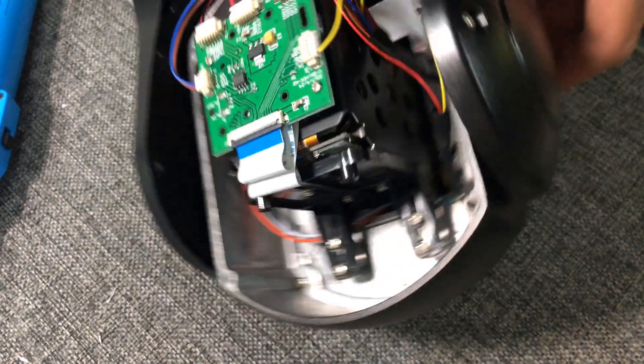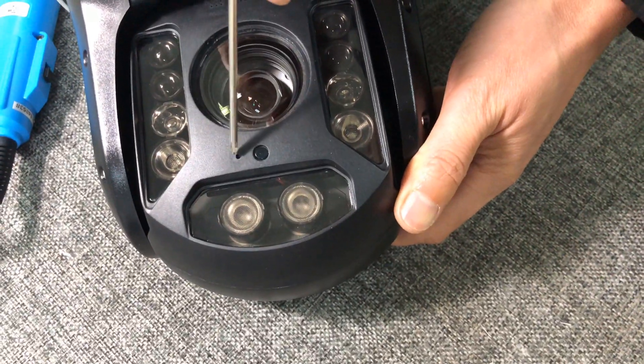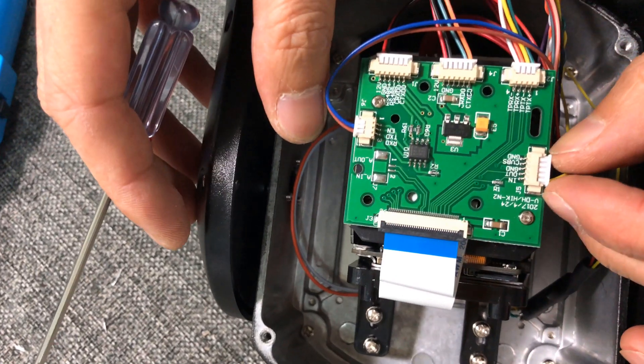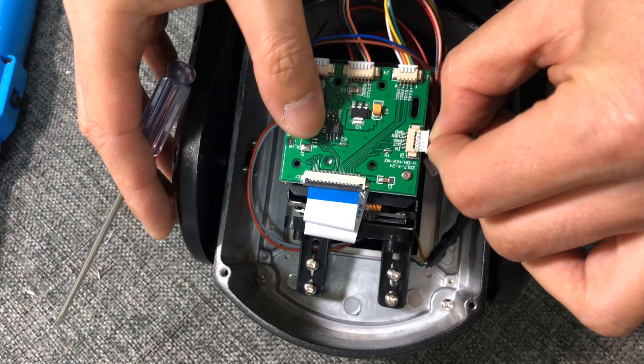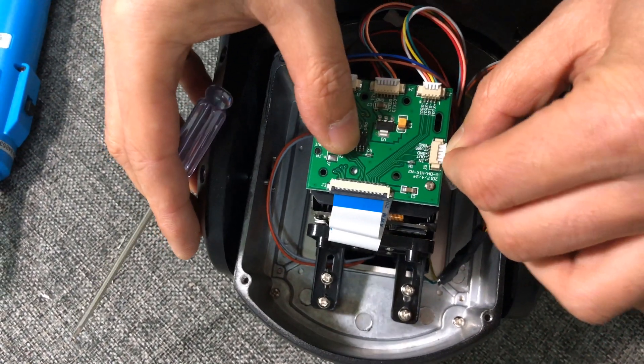By default, the camera is picking up sound with the device connected to the yellow cable, which is the built-in microphone installed on the front face. So if we want to use an external microphone, simply remove the yellow cable from the slot and insert the other cable with the purple, orange, and gray wires.